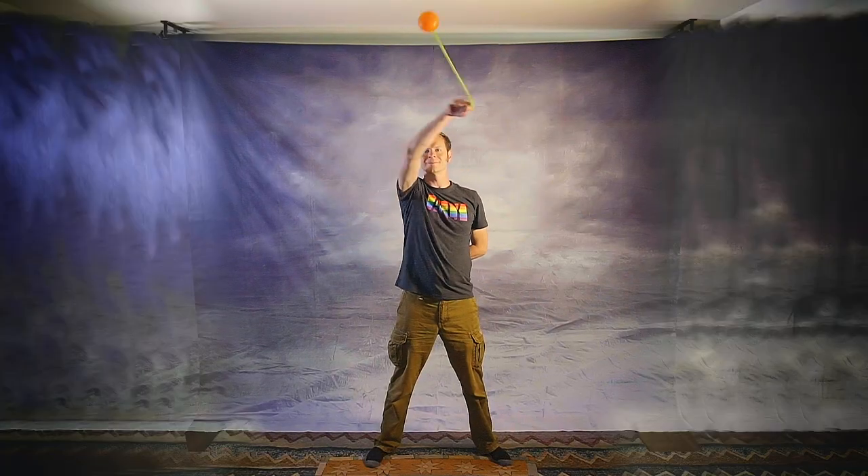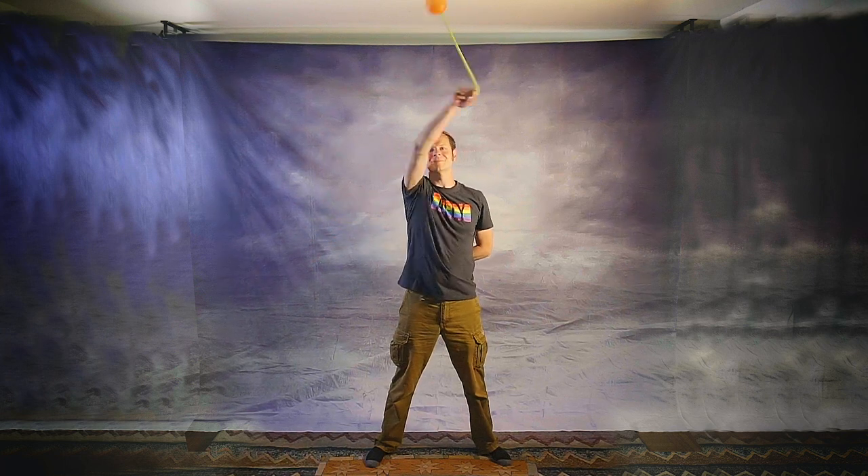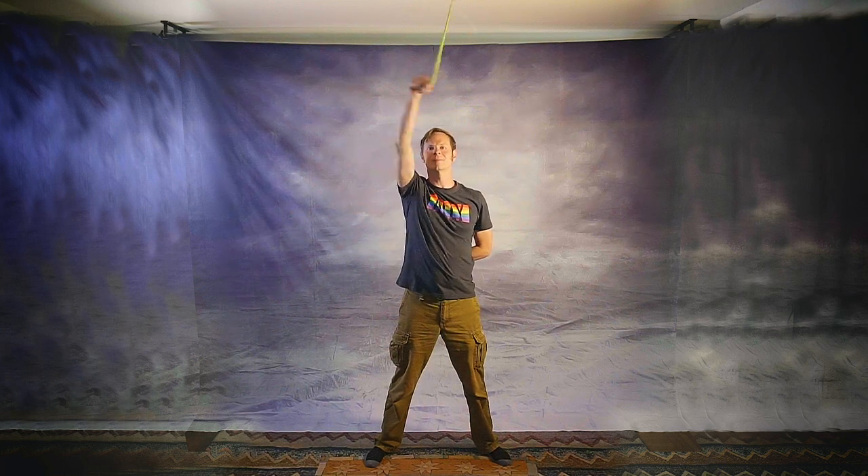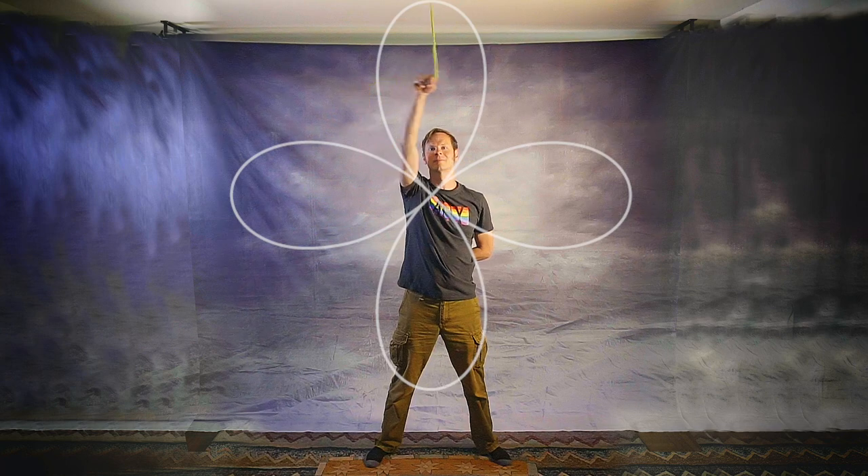Anti-spin flowers are one of the most distinct and recognizable poi tricks of the modern era. They're almost like the kickflip of poi. We create anti-spin flowers when our hand traces out a circular path and the poi spins in the opposite direction in the same plane. They're frequently performed in wall plane in front of us, but some variations are performed at our sides in wheel plane. They're kind of a rite of passage for many poi spinners, and they can be challenging to learn, which is why people often pick up bad habits.